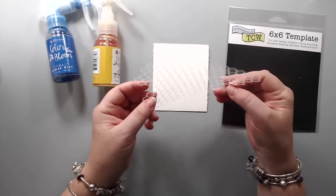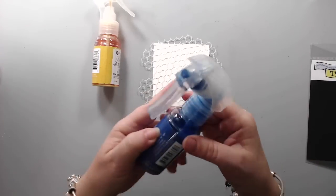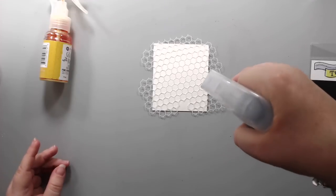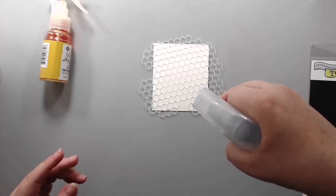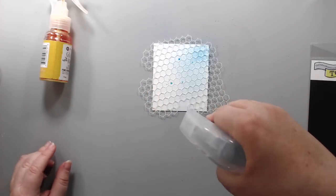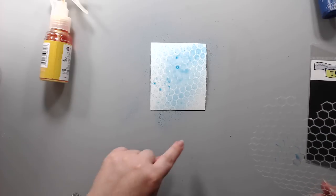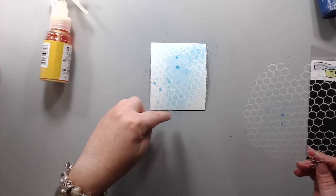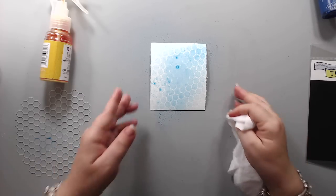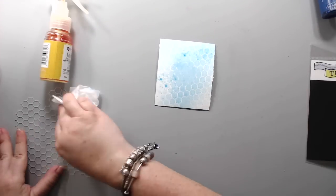For my second technique I want to use some sprays, and this is really fun. This is the Crafters Workshop stencil — it's like a chicken wire stencil. I'm going to apply some Color Bloom spray; any spray would work. It's best to spray from a little bit further so you get that kind of spray on top of your paper, and it still creates that really nice effect. This will definitely run, so wherever there is more ink it runs under the stencil.